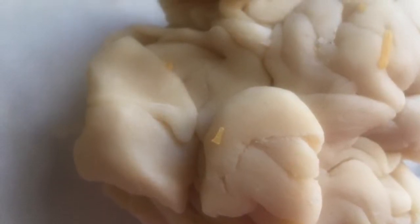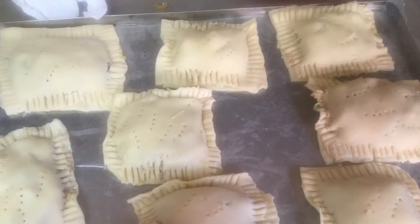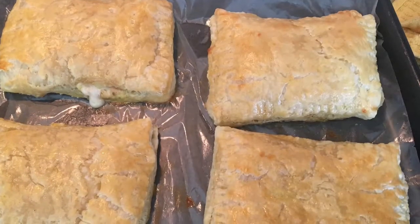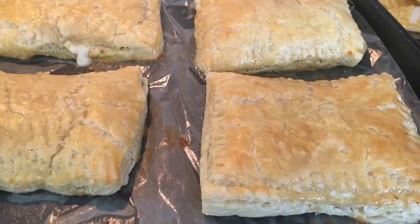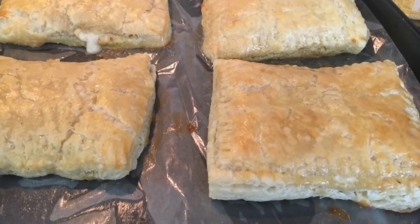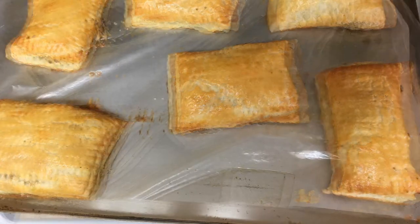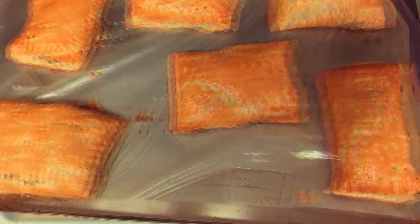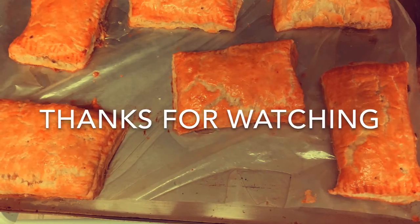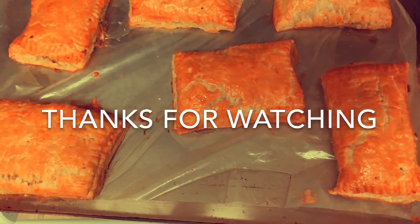Make sure you poke holes in the top of the pockets because air needs to come out, or they'll burst on the sides. Bake for 15 minutes at 350°F. When I took them out I didn't like the color, so I added a little more egg wash — and look at them: beautiful, crispy, crunchy, and everything inside is delicious! Thanks for watching, and I'm going to do one video a day until Christmas, so keep watching.